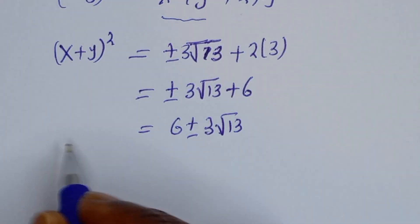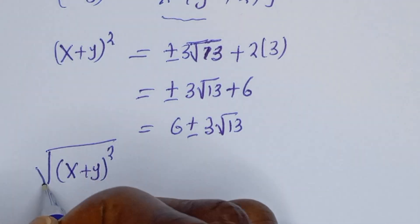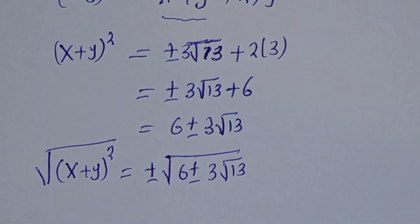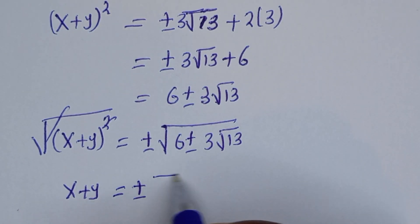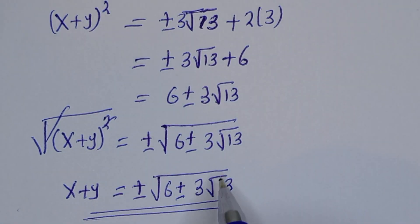Now let's take the square root of both sides. x plus y is equal to plus or minus square root of 6 plus or minus 3 root 13. This is the final answer. I hope you enjoyed the video — please don't forget to like, share, comment, and subscribe to my channel. Thank you.